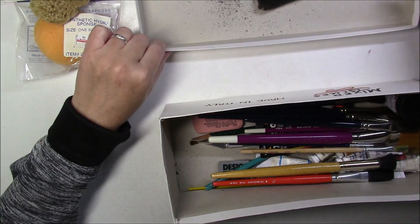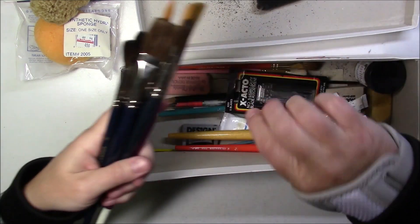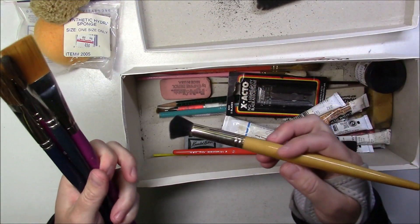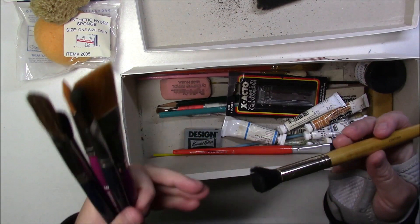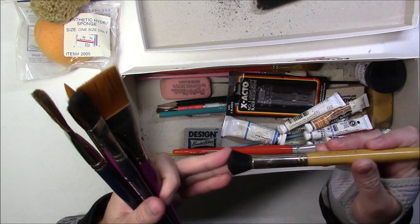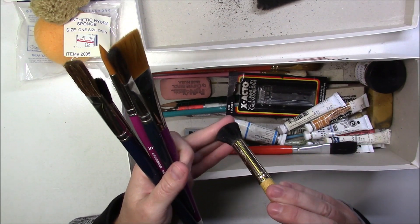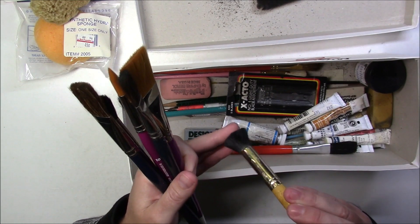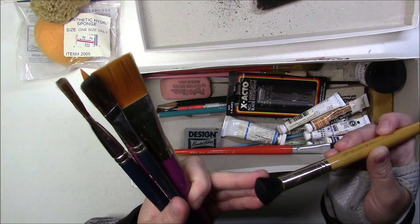Looks like there's a bunch of brushes - oh my goodness. This one looks like a makeup contour brush, but it could be good for maybe powder graphite, pastels, or something. It's not very soft, a little stiff, so we'll see.